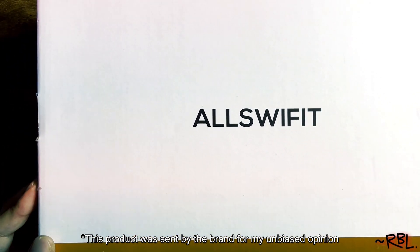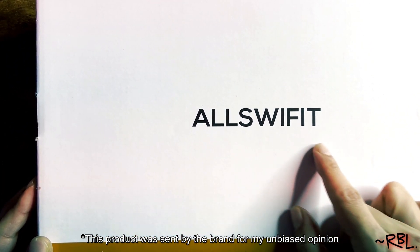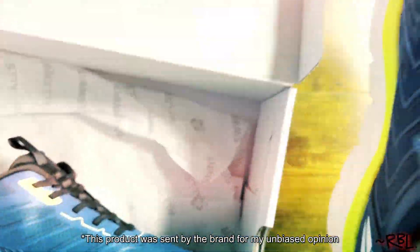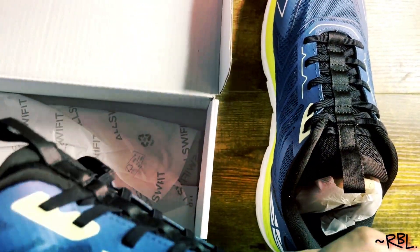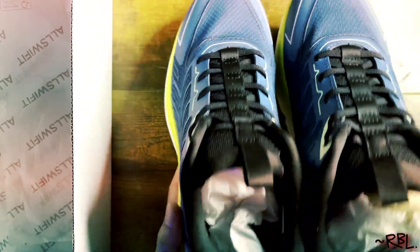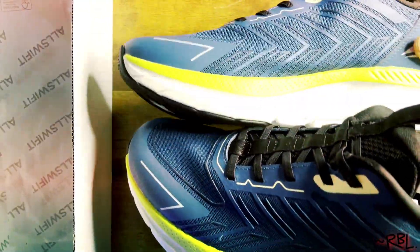Unboxing a brand new pair of shoes by All Swift. Check this out, ladies and gents — welcome back to another episode. These babies were sent to me by the brand for my review. In this episode I've decided to show you exactly what they look like straight out of the box.